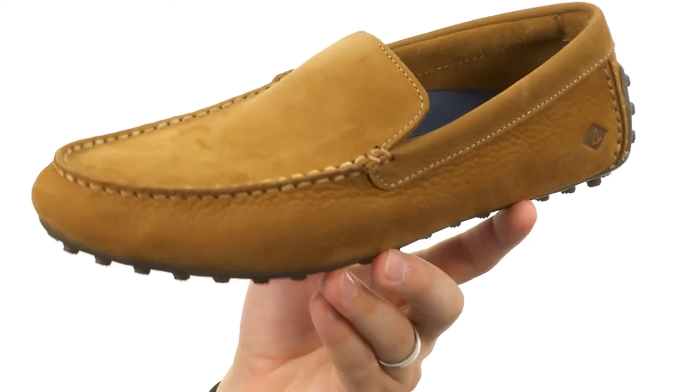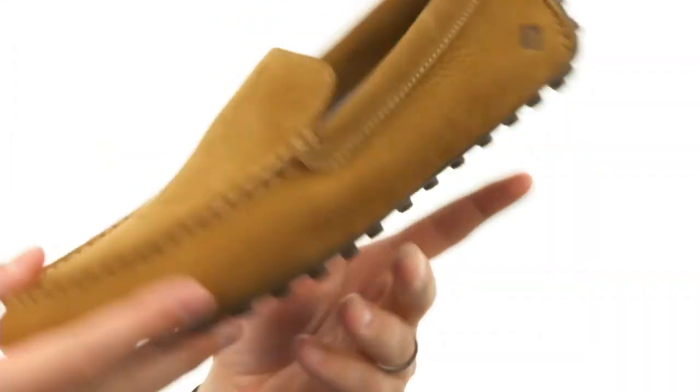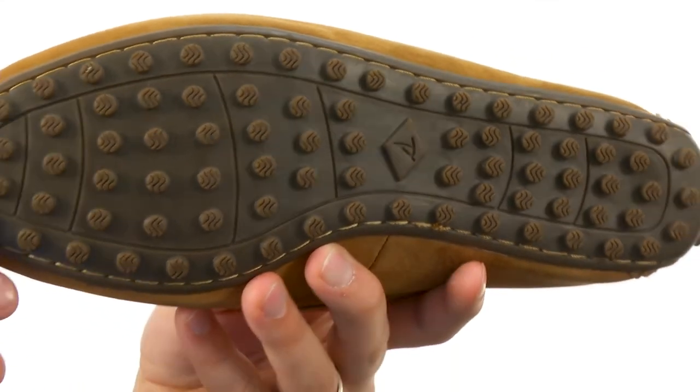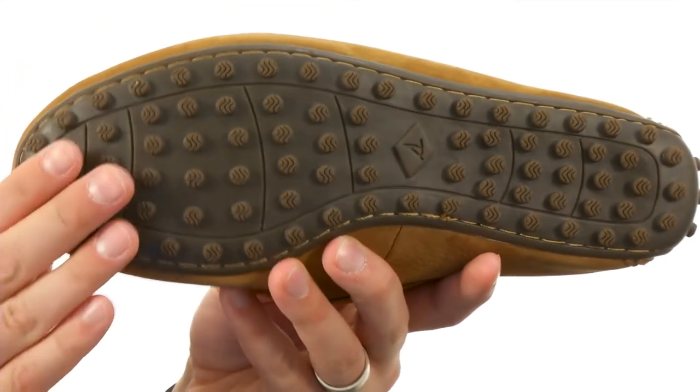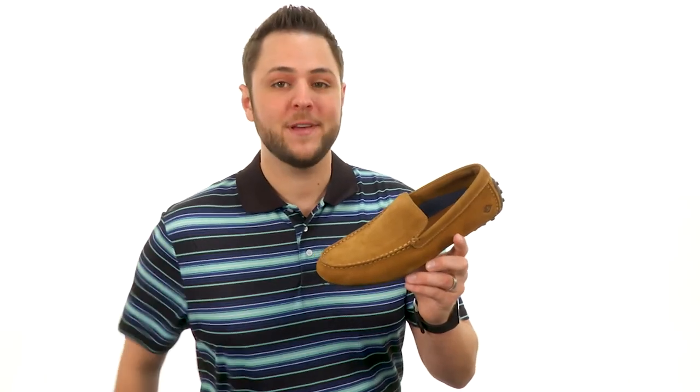And get that amazing comfort. It's got a hand-sewn construction with that nice mock toe design up here. Good amount of cushioning in that footbed and that rubber outsole down here. Those little razor-cut wave siping technologies here on the bottom of those nubs, to keep you steady on both wet or dry surfaces.